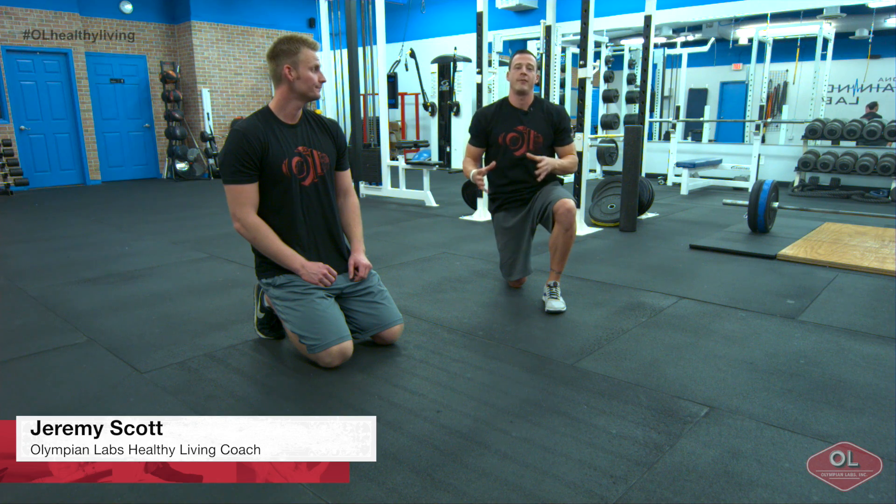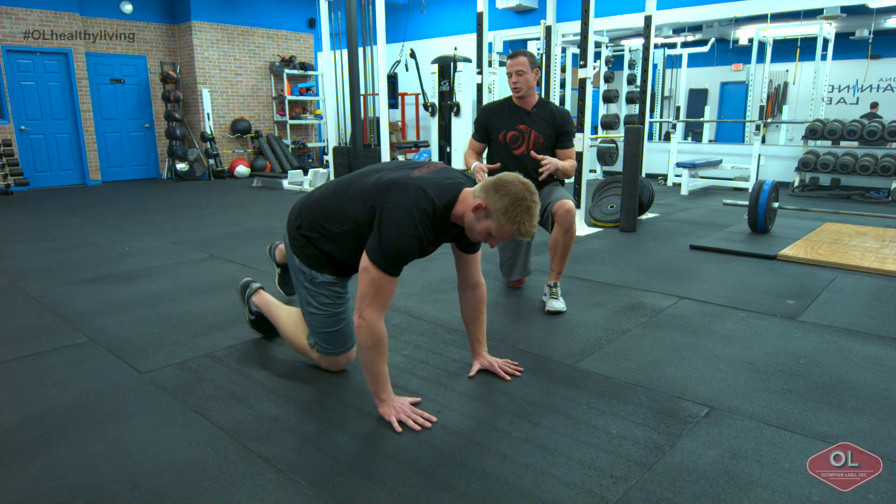Jeremy Scott here with Olympian Labs. I'm going to take you through one of my favorite core stability movements with Big Ben here. We're going to have him set up in a push-up position and do what we call shoulder touches.